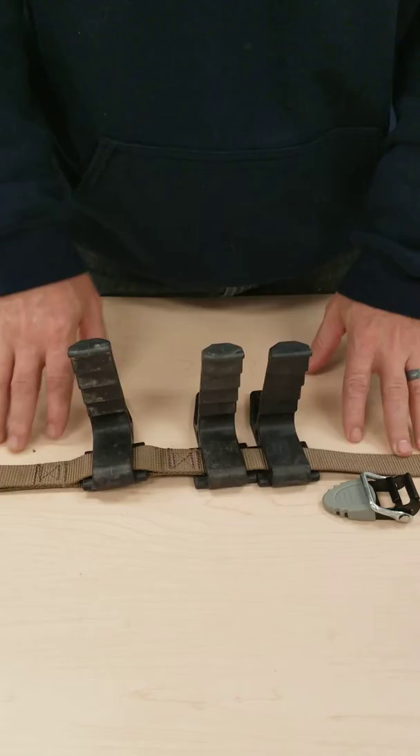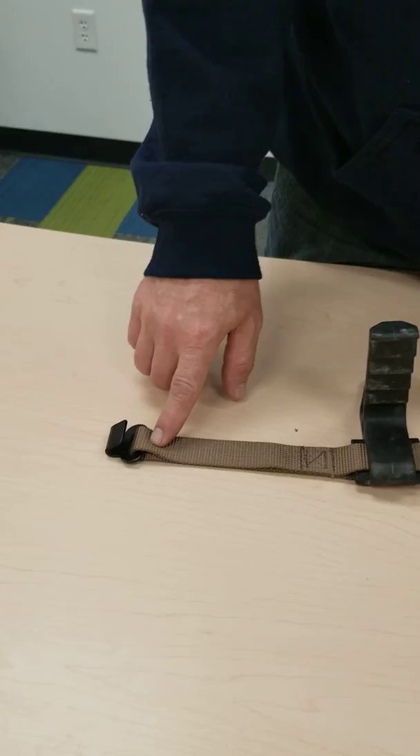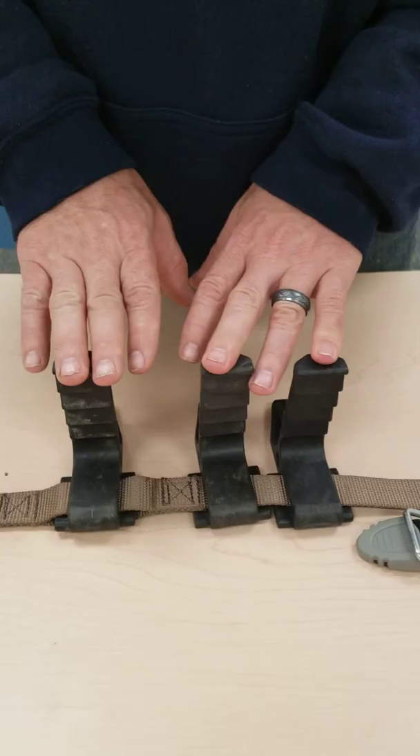Hey guys, just wanted to go over a real quick video on how to thread your over the center bolt buckle on Ameristeps. If you look here on the table, what I've got here is three Ameristeps on the original Ameristep nylon webbing. I have a flat hook showing here in all three spaces — the flat hook is up, the steps are up.